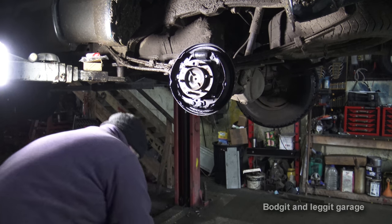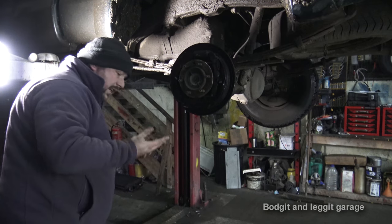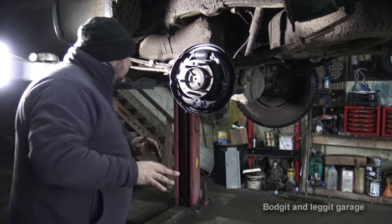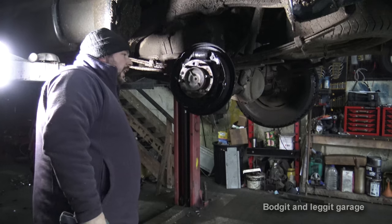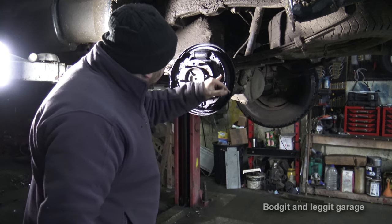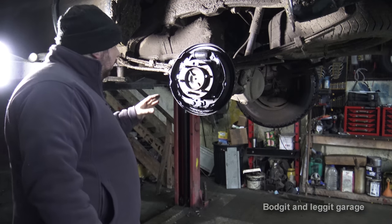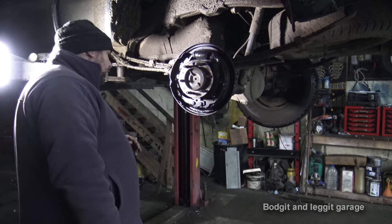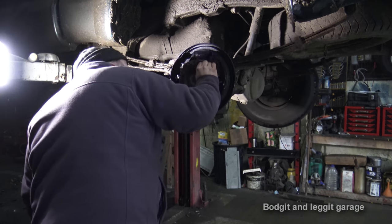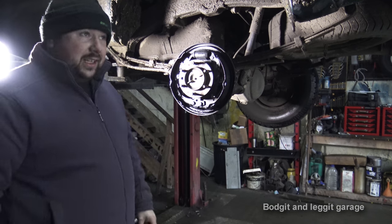At least this way we're not going to cause an issue with any of the springs — it was just jammed in there. Just as well we are doing this, because the diff seal is gone. That's all diff oil. I thought it might be the brake cylinder leaking but it isn't — when you smell it, that's gear oil. We also have a problem with these brake shoes: one's not too bad but the other is definitely shot, and they're absolutely full of oil. Considering this damage, it would be pointless cleaning them. So now I've got to tell the customer they're going to need more parts, and we're going to have to do it on the other side.